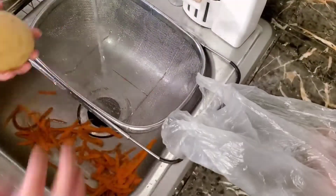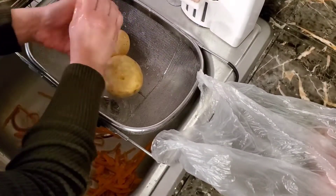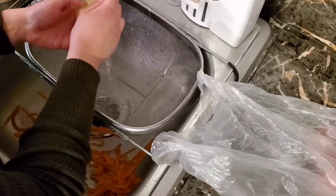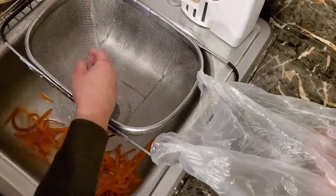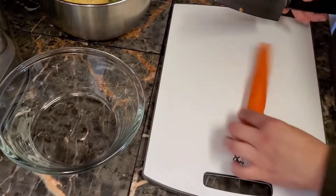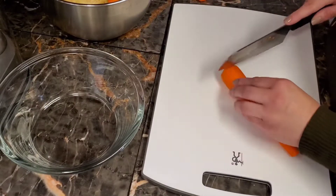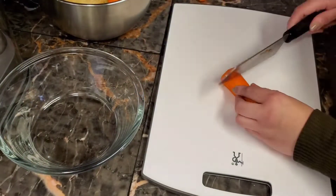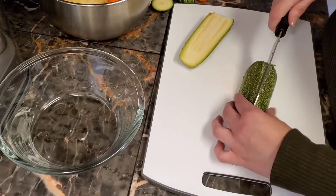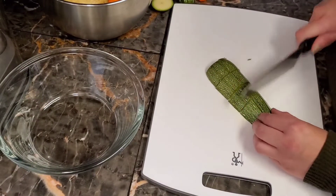You want to start off by washing all your vegetables well and peeling your carrots. The next step is chopping all of your vegetables — make sure you don't chop them too thin because they will fall apart in the pot. When you're done chopping your potatoes, make sure you put them in a separate bowl with water so they don't turn brown.